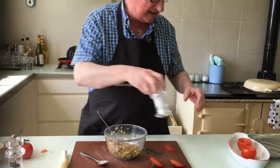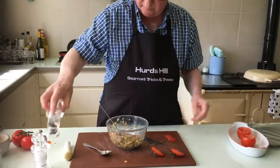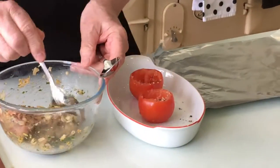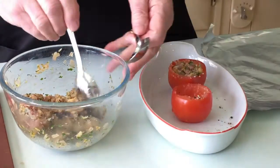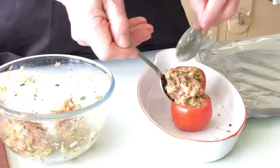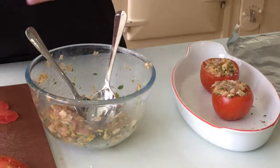So season the inside of these tomatoes, and then fill them with the paste. Don't overfill them — don't put too much in — because you're going to sit the top of the tomato back on itself. That's a little bit too much, but squash it in and put the top back on.